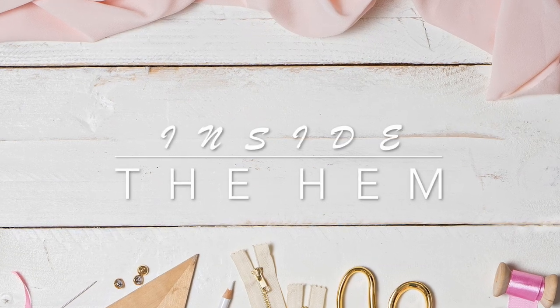Hi you guys, Lindsay here. Welcome back to my channel, Inside the Hymn. So the holiday season is here and I know a lot of us are going to be trying to rack our brains to come up with some gifts that we can make for our friends and family. So I am here today and every Saturday in November bringing you new and unique gift ideas that you can make for the loved ones in your life.